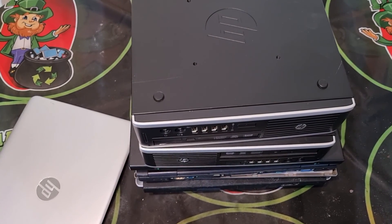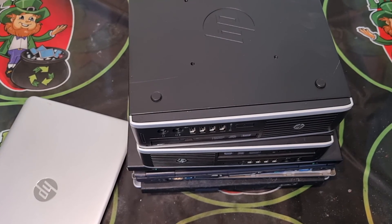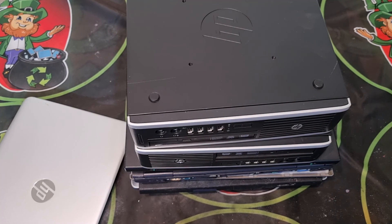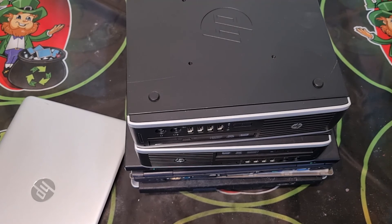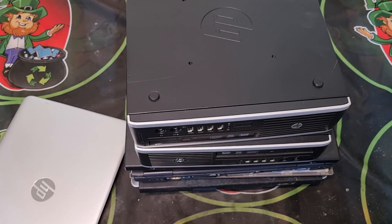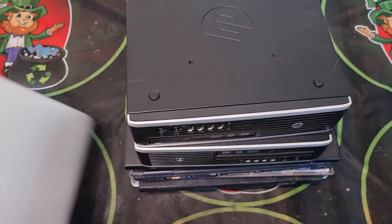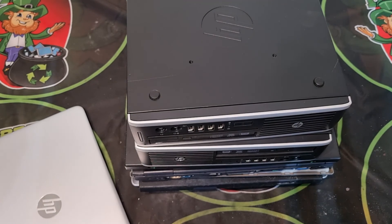Welcome back to another Scrappin Irish video. This one is for a subscriber — David Young — who asked a question a long time ago: what's worth taking from laptops?